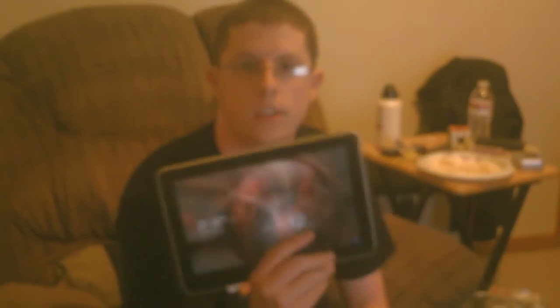Hey guys, this is Ryan from BlueStandGame.com, and today I have a review of the Samsung Galaxy Tab 10.1.